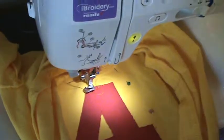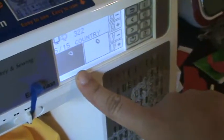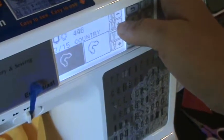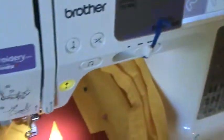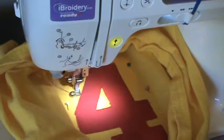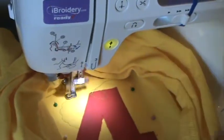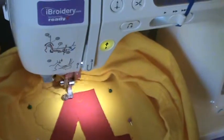It automatically moved to number five which is the tack down, so I'm not ready to do that. I'm gonna hit that button and advance to the caterpillar placement.